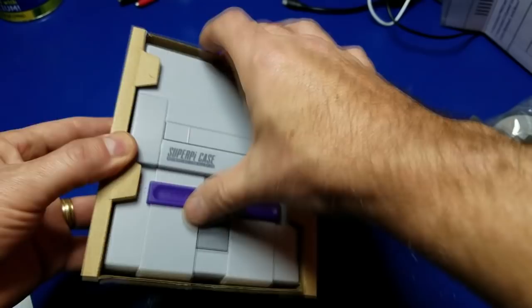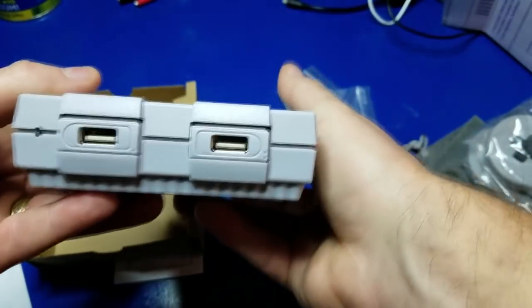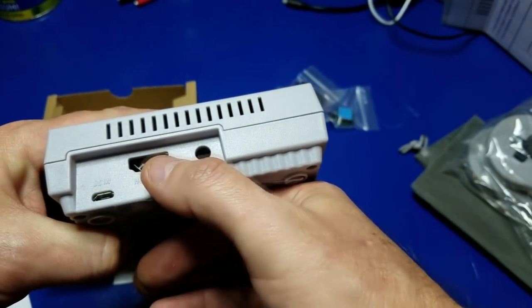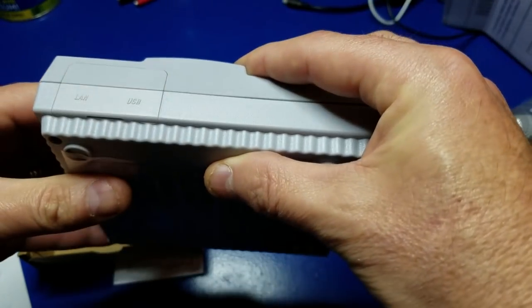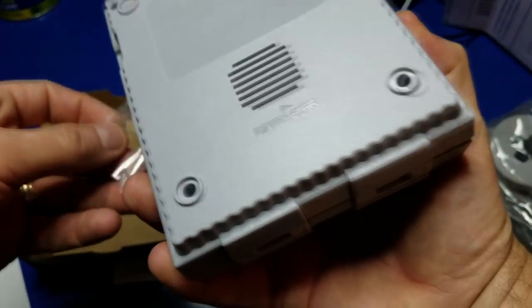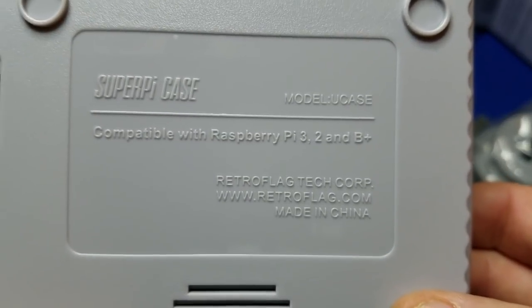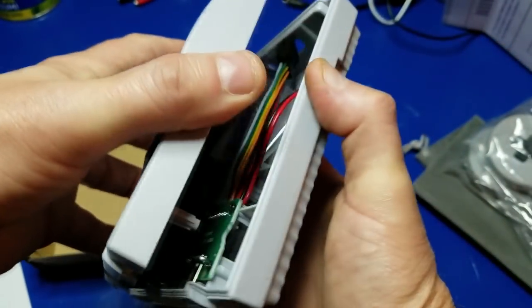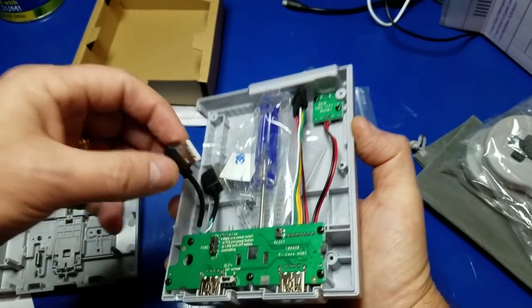And that's what it looks like. That is neat. It's got two USB ports there. Looks like we've got HDMI, power, audio. There we go. SuperPi.